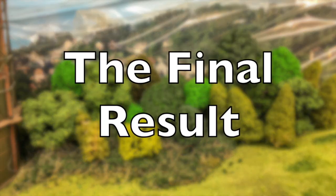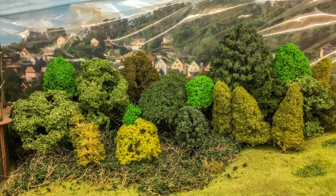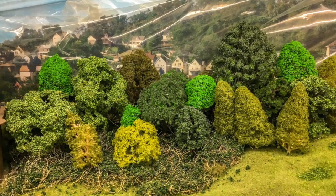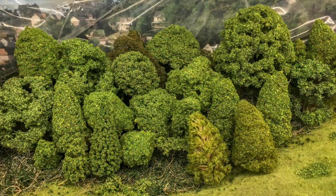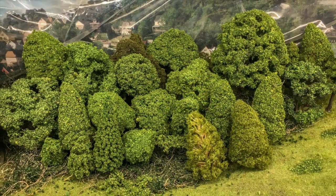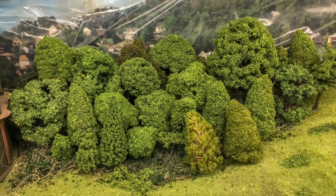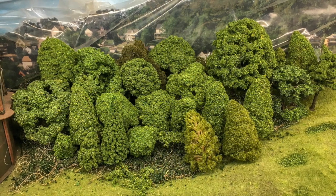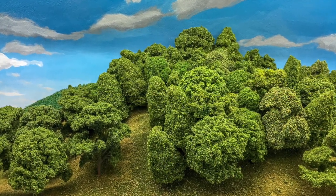This is what one of my hillsides looked like before I covered them all and unified them - you can see it's garish, bright, and looks plasticky. Now that I've used some of those medium trees and some foreground trees there's a huge difference. They tie together - you can still see some of the original colours coming through and the types, but everything just looks unified. This is one of my other hillsides not quite finished yet; there are a few gaps.